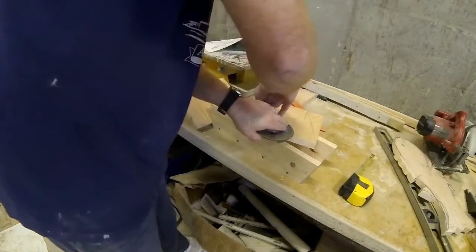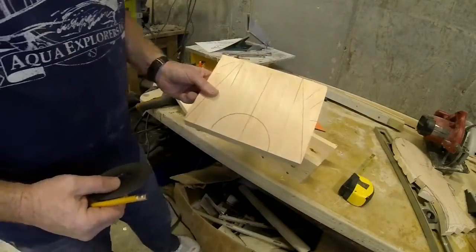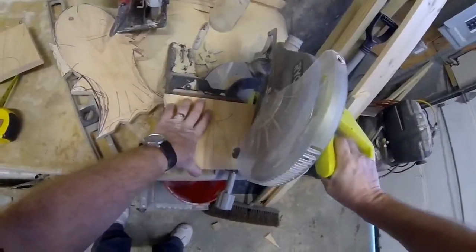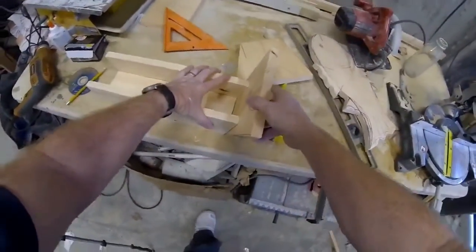We're going to use a piece of 1x10 cut to size to form both of the legs — the left and the right leg. I drew a circle using a disk, which is really just decorative. I did trim each one of those legs on an angle so that it wasn't just a big square leg.